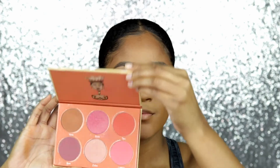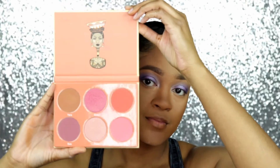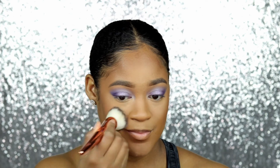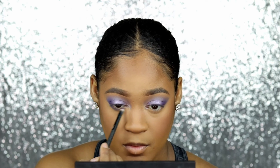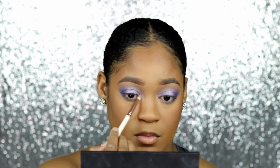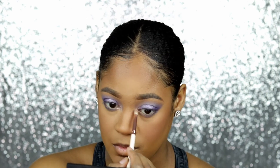I'm taking the Sahara and Blush Volume 2 palette and using those two colors, then going over my lower lash line with those same colors — the darker color along the lash line — and then using some more Silk Teddy Baby.